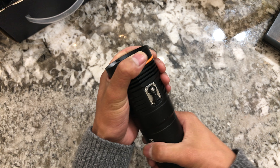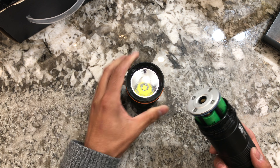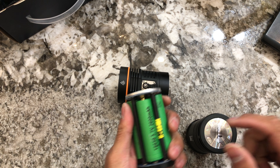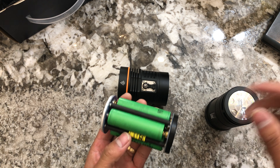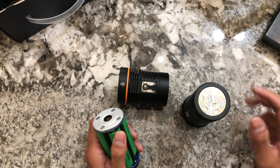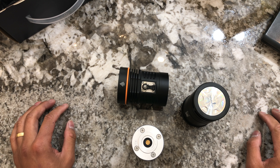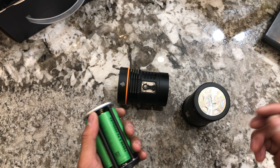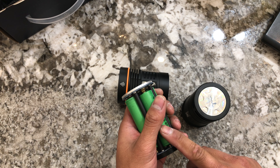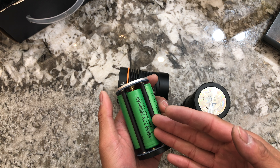Let me show you guys the inside. Right now I have four Sony VTC 5A cells in it. You can run other cells — I would recommend higher drain cells. This is just going to be a little subjective advice: for a diving light, in my personal opinion, I would stick to unprotected cells.